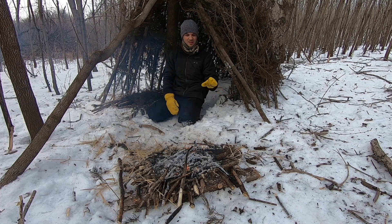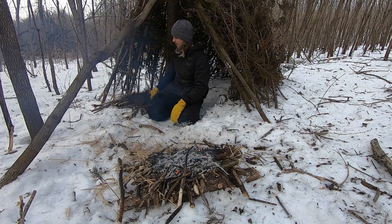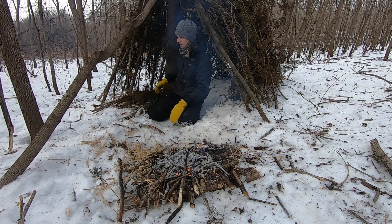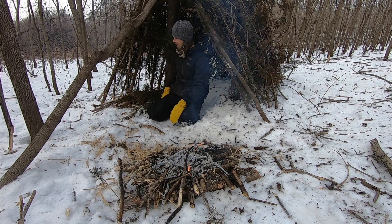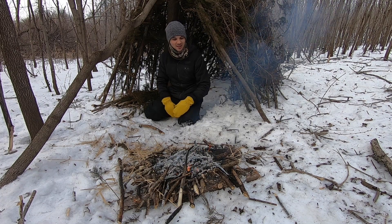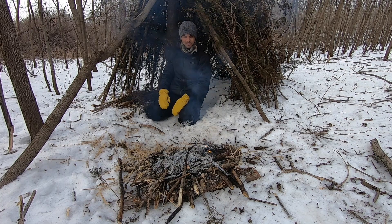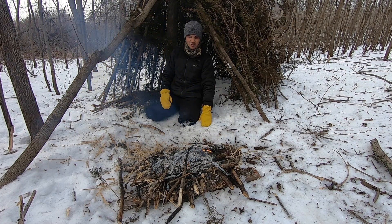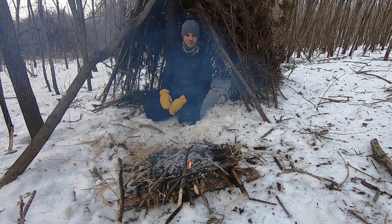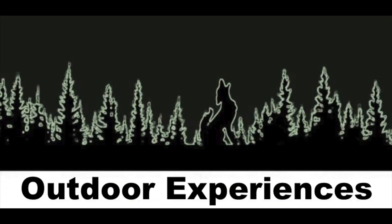We got everything completed. We got the shelter and the lean-to all done. We could end up adding more pine boughs in there, but it's not really needed at this point for us. And we got the fire — it's ripping. Not a problem. It's staying off of the wet ground until it can burn through all of it. That's pretty much it for this video. If you guys have any comments or questions, feel free to leave them down below. As always, feel free to like and subscribe. Thank you.